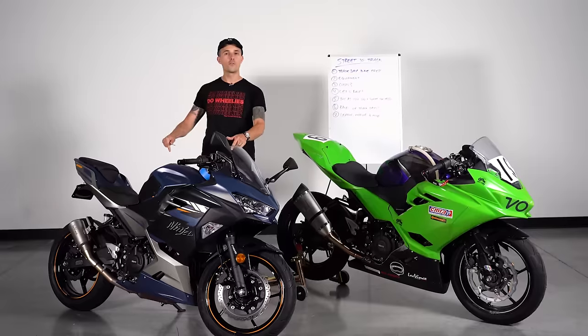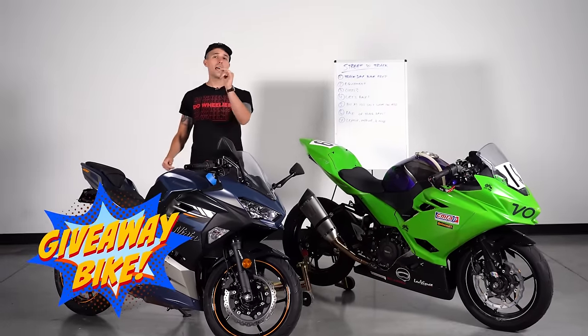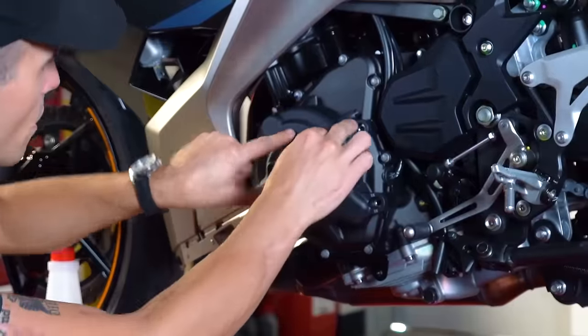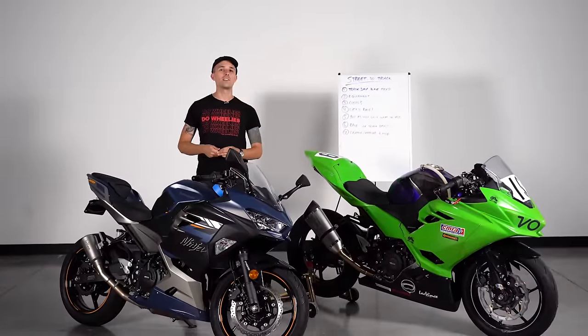I did want to mention this Ninja 400 we're featuring — this blue one that we're going to use as our street motorcycle is a giveaway bike. Head over to yaminu.co, get your entries locked and loaded to win this Ninja 400. This is a long-term giveaway bike and we have some awesome videos coming up with this motorcycle, so make sure you stay tuned.